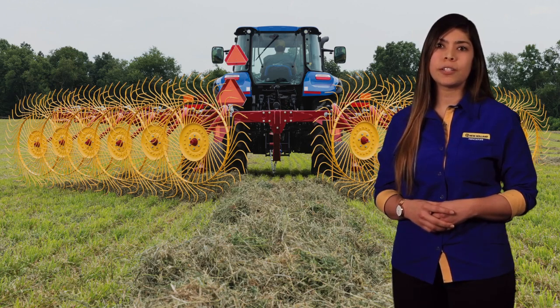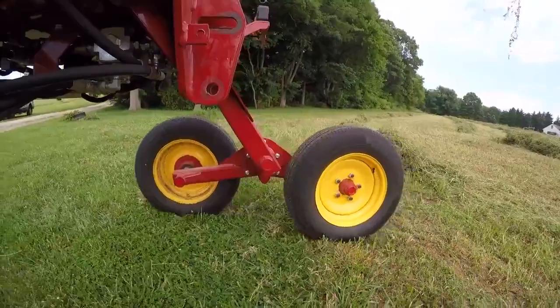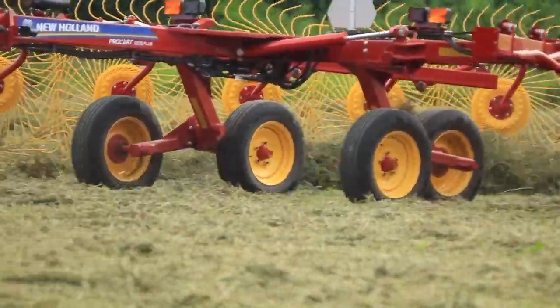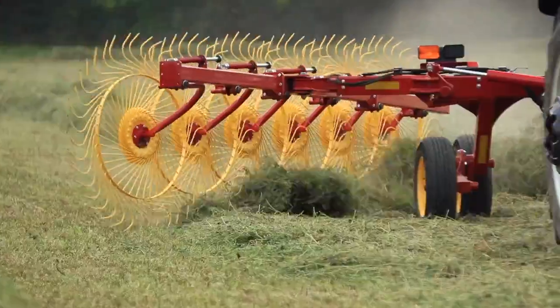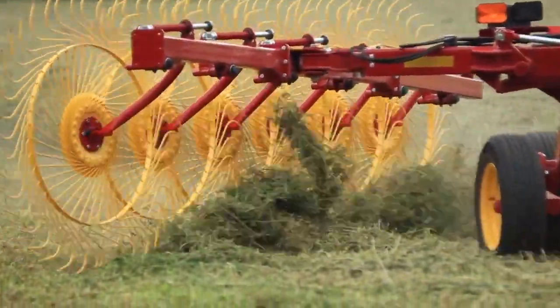Standard walking tandem axles with 30 degrees of oscillation at the axle pivot point let the rake move smoothly over rough ground conditions such as groundhog holes or pivot tracks. The ability for the axles to pivot up and down assists in maintaining more consistent rake beam height, which leads to more consistent rake wheel flotation and ultimately provides a cleaner raking in the field.